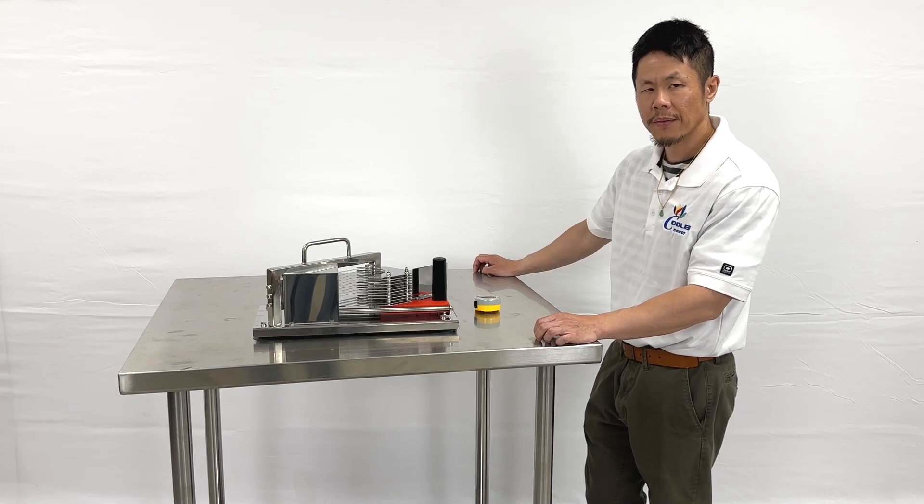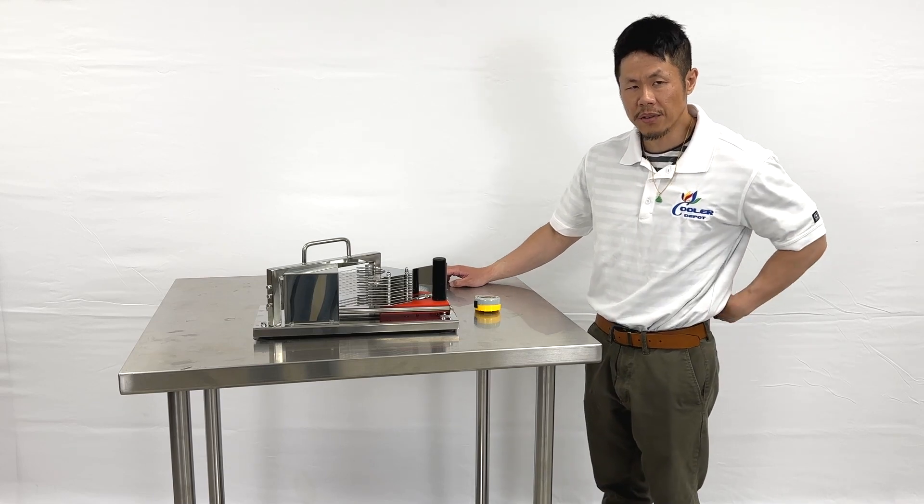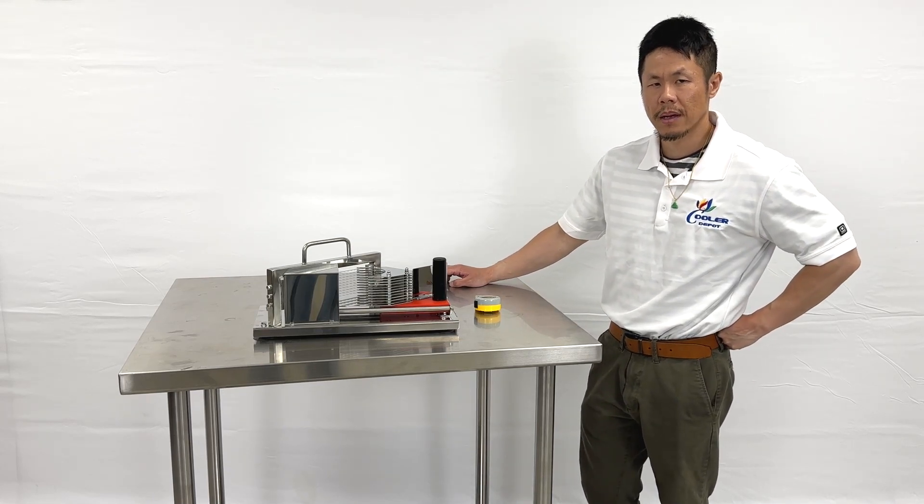Our portable fruits and vegetable slicer. For any questions, give us a call or visit our website, Google Depot, and we can assist.